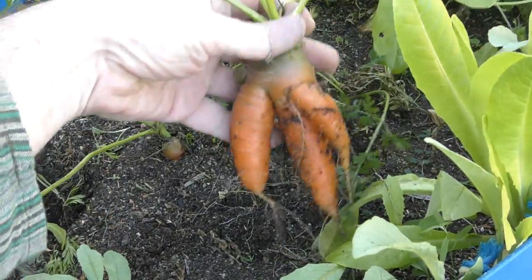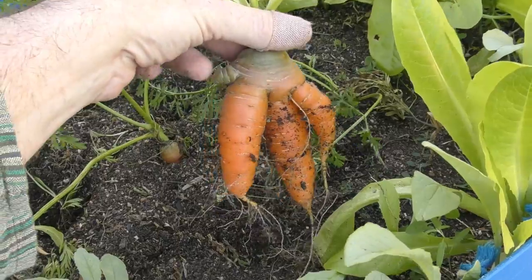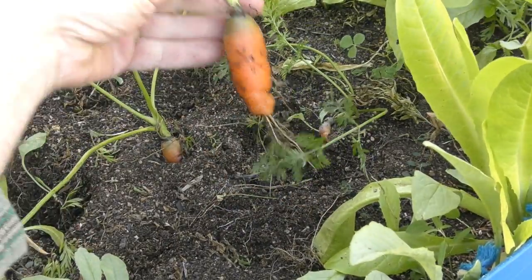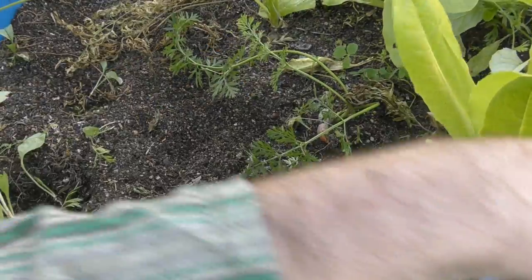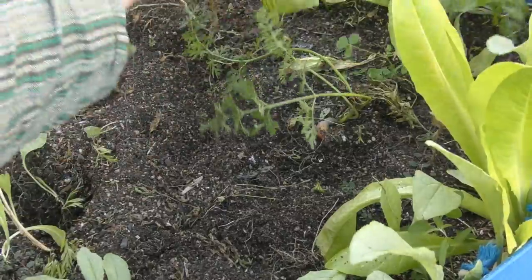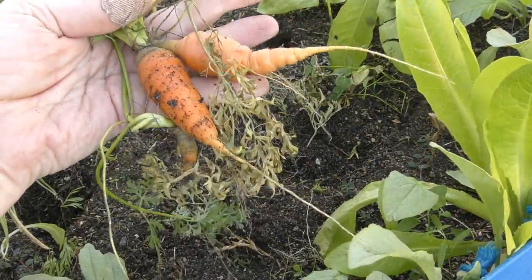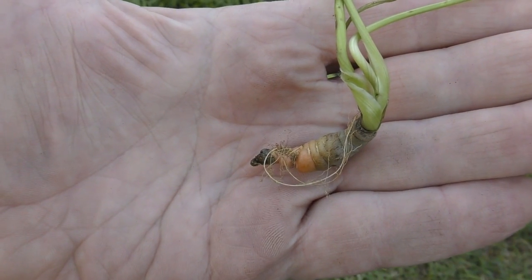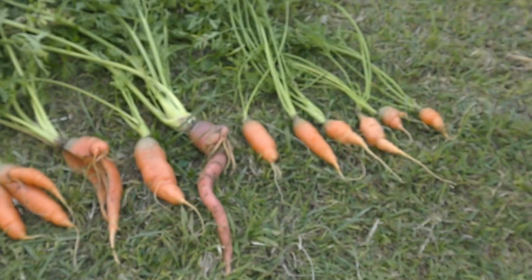Take these couple out together. Another tripod - it was trying to grow another little limb up the top there. And just another small one, another little stumpy one. And just a couple more small ones from around the outside. This was the smallest carrot that came out of the barrel, and I've lined the rest of them up just to give you some sort of an idea.